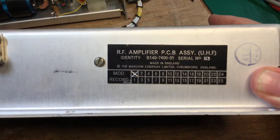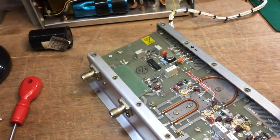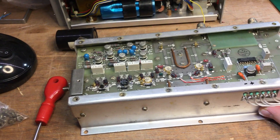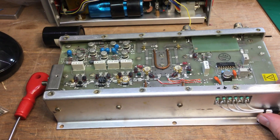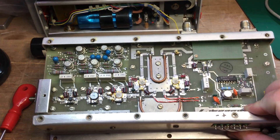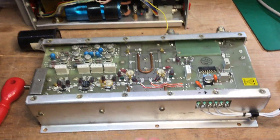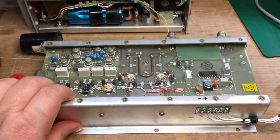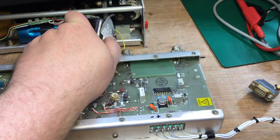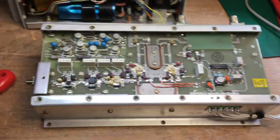This is an army or MOD Ministry of Defence product, possibly used in aircraft or army communication systems. This particular amplifier works around about the 400 to 450 megahertz frequency band, though it could be lower — somewhere between 380 to 450 MHz — as military bands can work on some unusual frequencies.